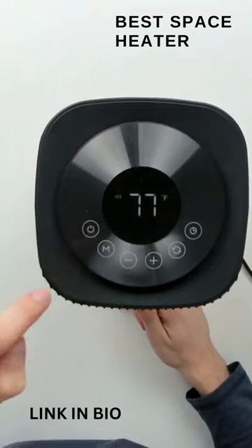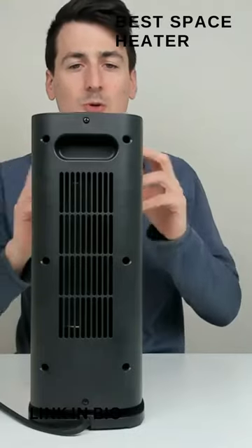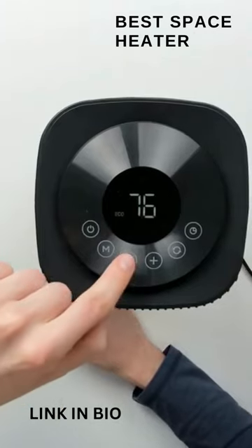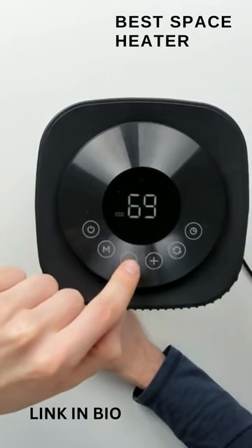After the power button, we have our different modes: high, low, or eco, which will cycle between high and low depending on the ambient temperature of the room. We also have our minus and plus buttons so we can set the temperature ourselves.